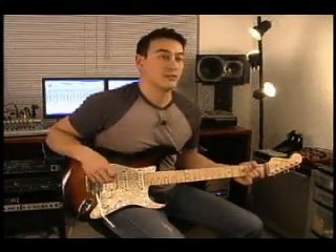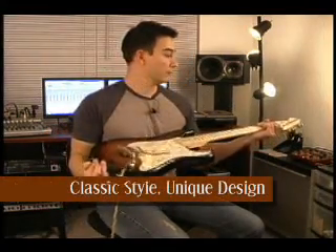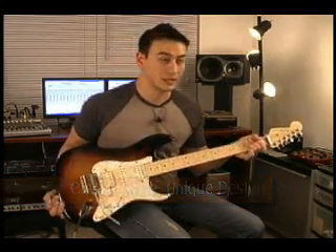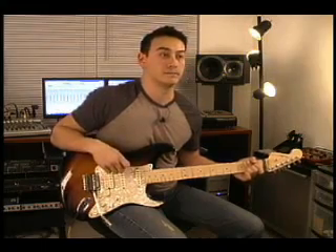Now the icing on the cake is the fact that this system looks great. If you look at the bridge, it's got the cool fins. If you look at the locking nut, it's got that great classic look — kind of like an old classic car. And it really does keep in step with that Stratocaster look.